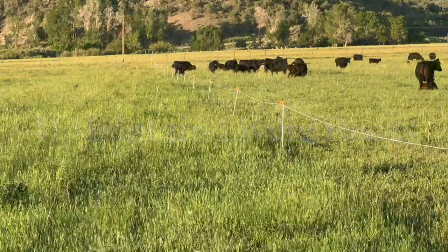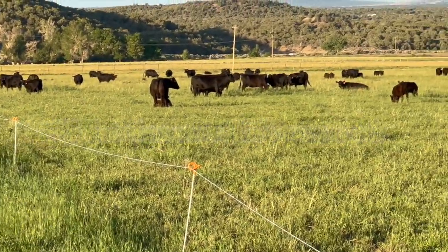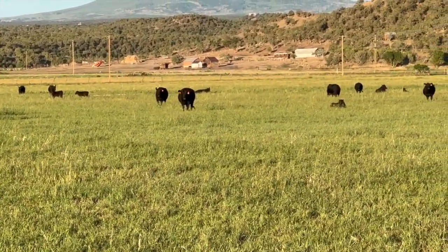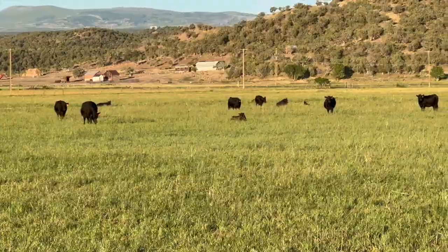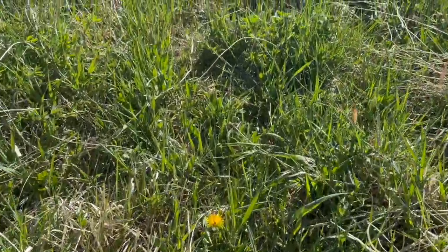Integrating livestock is another key factor that adds fertility, improves soil structure, and provides a harvest method that doesn't require fuel, equipment, or labor. This grazing project has proven to be healthier for the soil, the cows, and the cowboys.